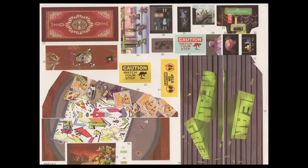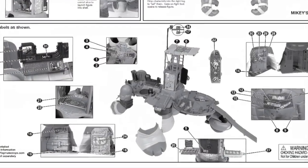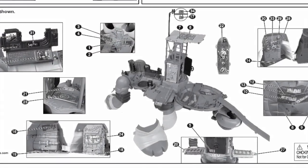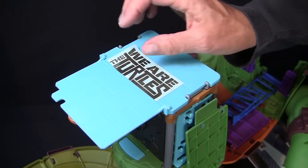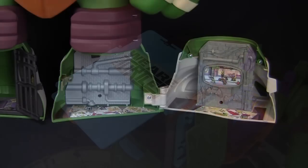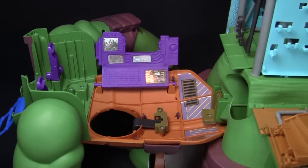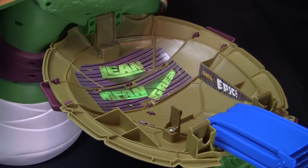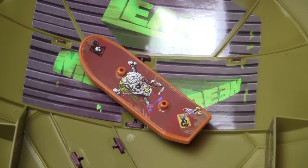The next step is to apply the decals. The numbers on the decal sheets correspond to the numbers in the black circles on the instruction sheet, indicating their placement on the playset. These areas are the insides of Leo's two feet, his chest plate, his shell, the top of the lookout tower, the dojo interior, the light post, and the skateboard.